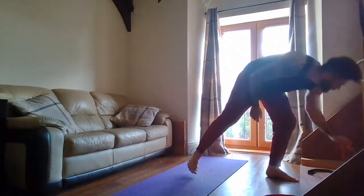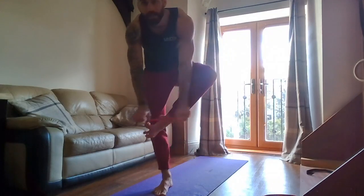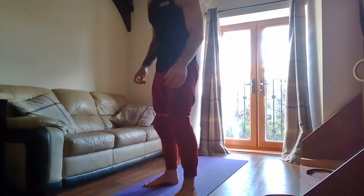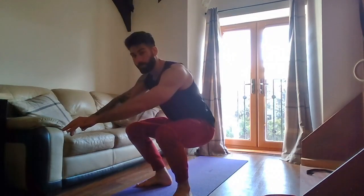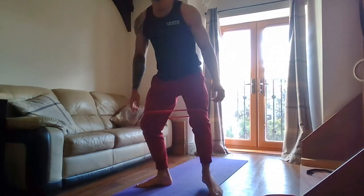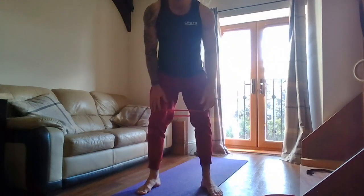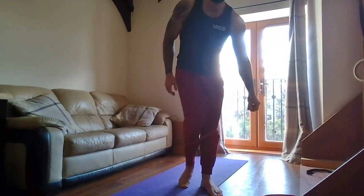Next we're going to grab a resistance band just above the knees. In a squat pulse — flare the knees out, break parallel, and up down up down, keeping the knees flared out. You don't want the knees caving in — keep working tension on that band, flared out nice and high and wide.